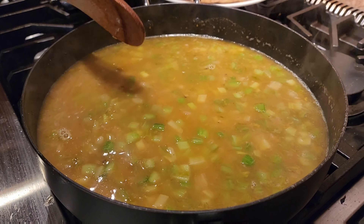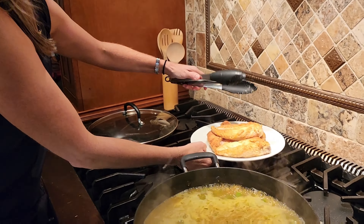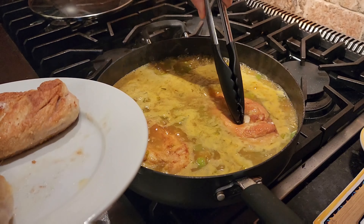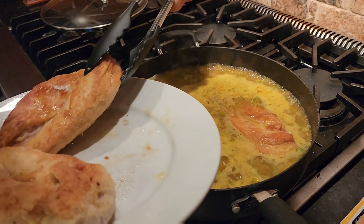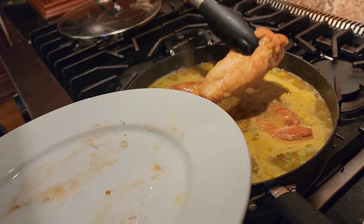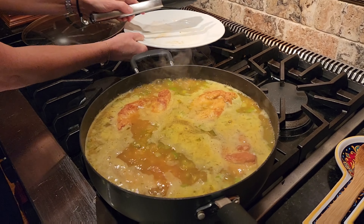We're gonna bring this up to a boil. This has come to a boil. We're gonna go ahead and add our chicken back in, and then we're gonna cover it and cook it on low until the rice and the chicken are fully cooked — about 45 minutes to an hour.